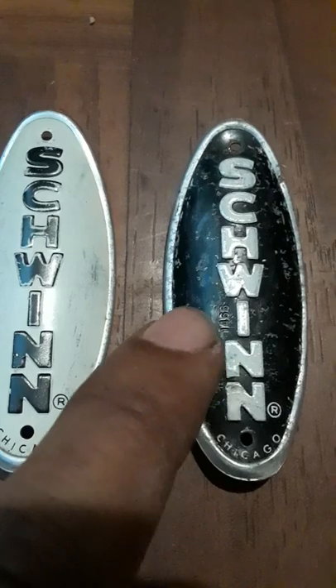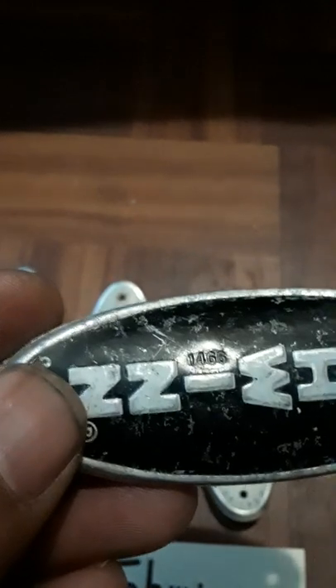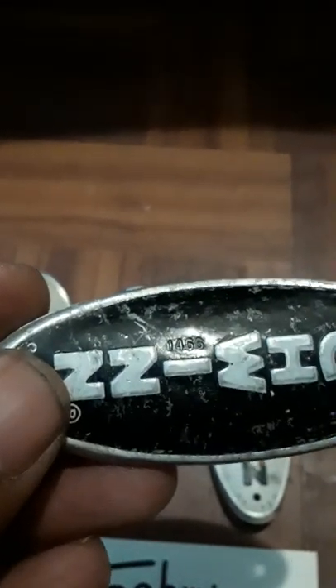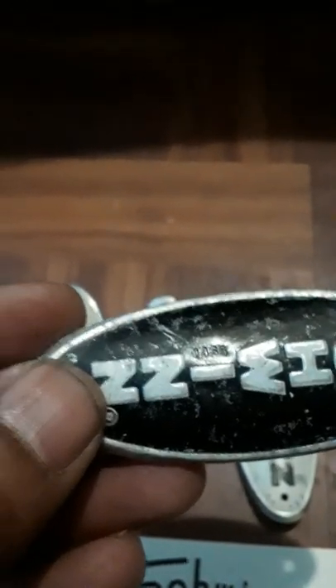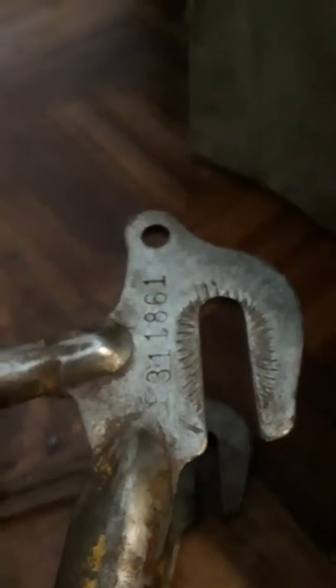In 1975 they started using a Julian date code on the badge. You'll see four digits — for example '1466' — where the first three digits (146) represent the 146th day of the year, and the last digit (6) represents 1976. So this badge is from the 146th day of 1976. You can look up a Julian date calendar to find the exact date. This stamp was applied when the whole bike was assembled — before this they stamped parts before assembly.